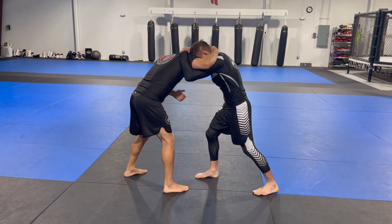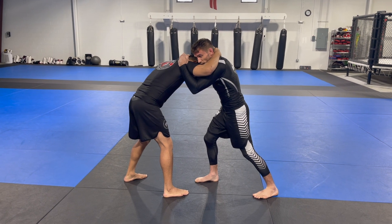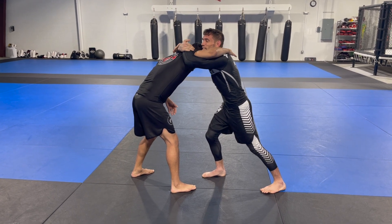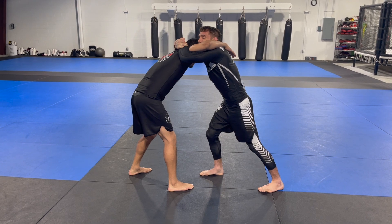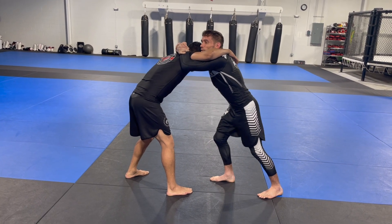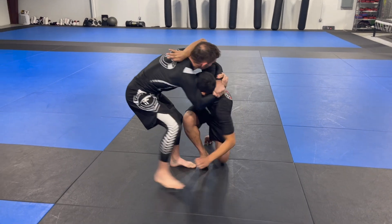I underhook here so now I have more inside control. Quickly, before he has a chance to react, I'm going to shoot my hands together and achieve this deep gable grip here and shrug my shoulders. This takes a lot of his ability to get out of the position away and weakens his upper body. From here I'm just going to circle to the outside while I lift and pull him straight to the ground.